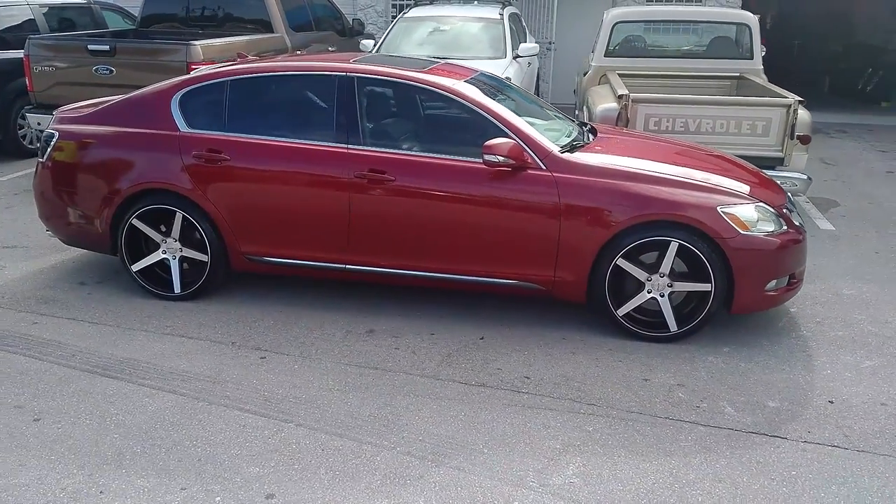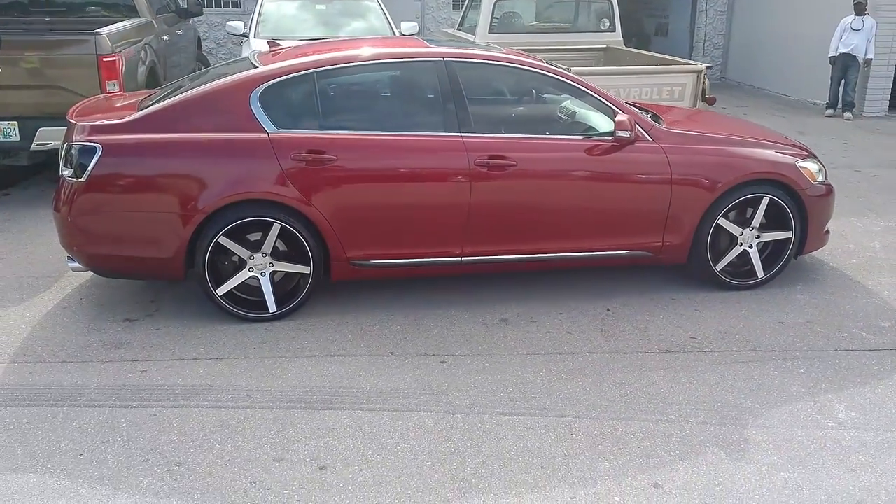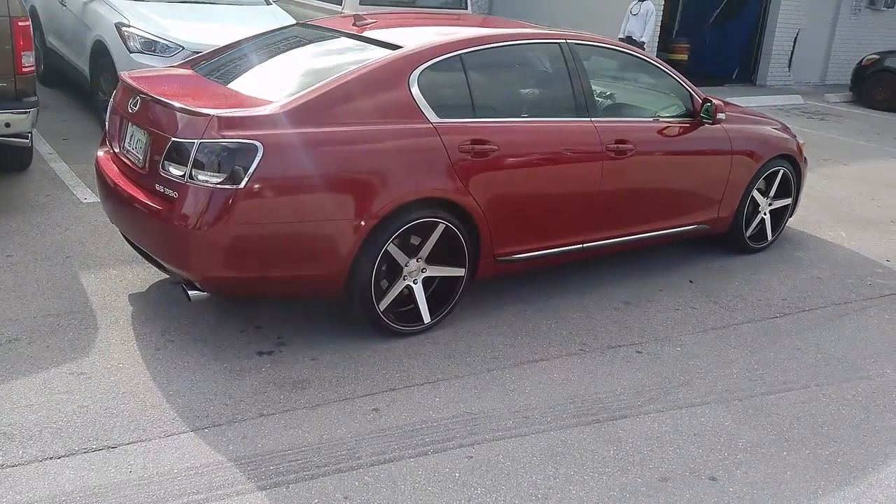This car will be lower. Plus 35 offset, which won't work for every wheel, but works for this one. Plus 45 in the rear. Great looking wheel, came out really nice. Compliments the vehicle really good.